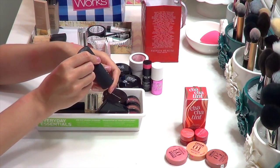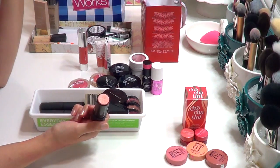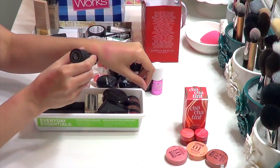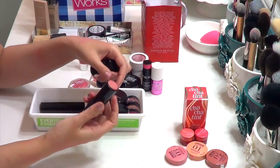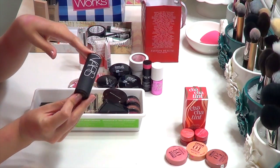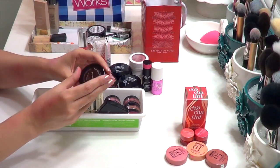The NARS Orgasm Multiple — I think I used this once. It's way too shimmery and sparkly, and I just don't like the texture either; it feels really slippery and almost greasy. I don't enjoy this at all, so it's definitely going in my pass-along pile.